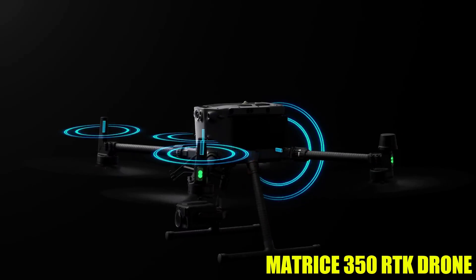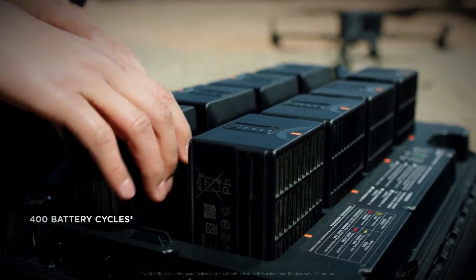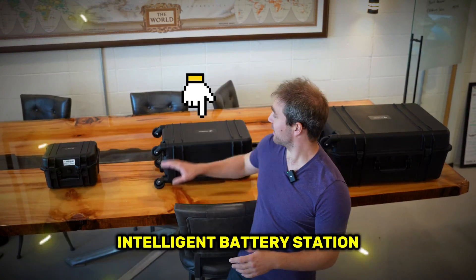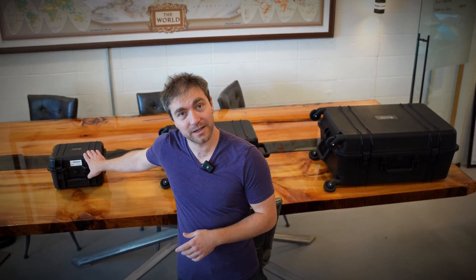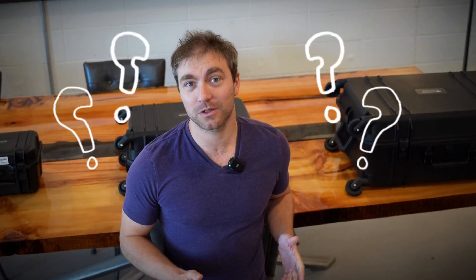Hey guys, this is David from Benchmark. Today I have the Matrice 350 RTK drone, two payloads for it, and the intelligent battery station behind me. We've got the M350 right here, the intelligent battery station, and the L2 in its own little case right here. We're gonna go through all three of these boxes, see what's included, and then what it looks like when you buy one.